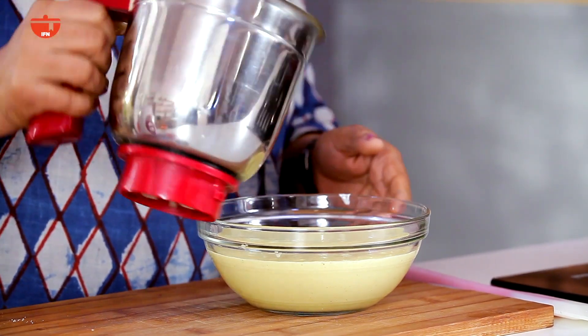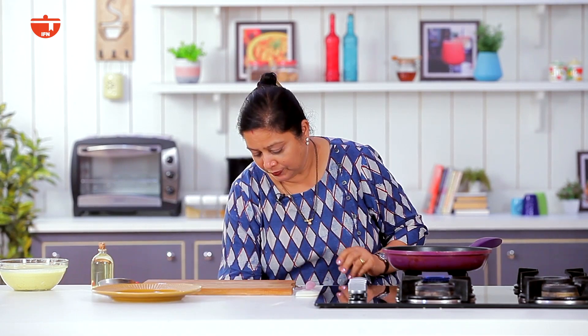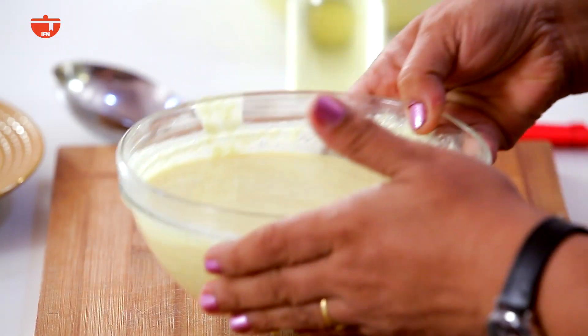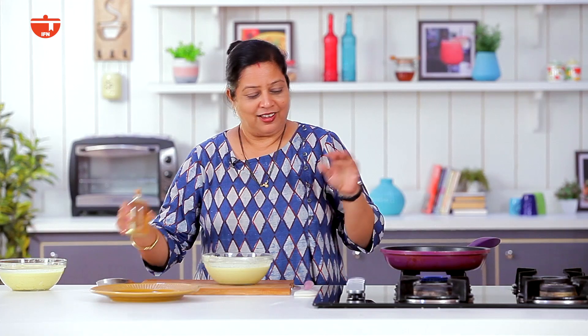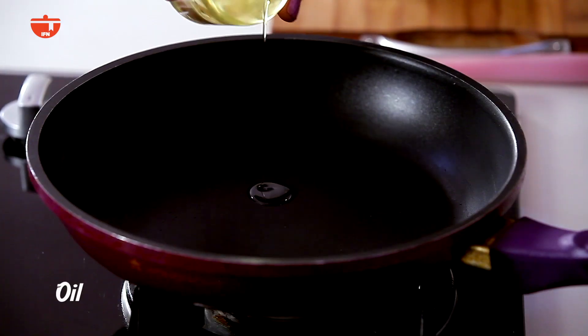This is the fermentation process overnight, but I already took it to make it a sweet dosa. I have already started the gas and the pan. Now I will add a little oil.